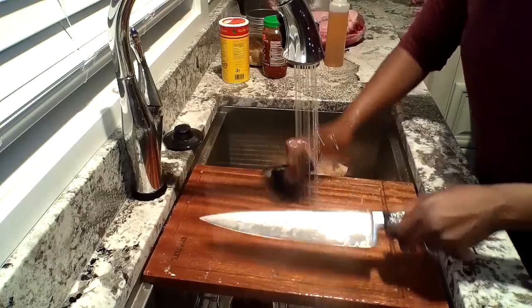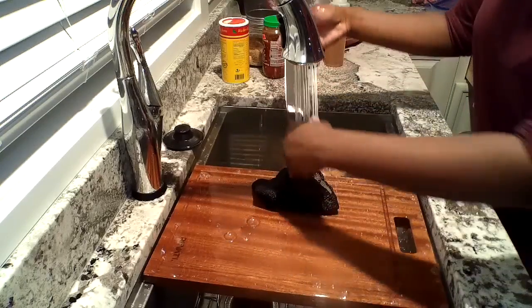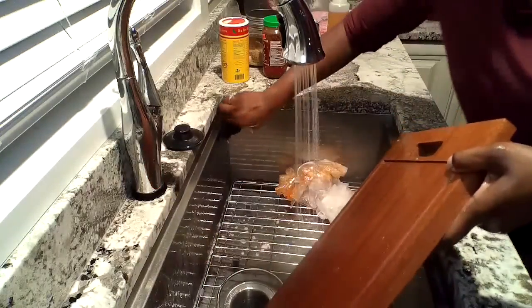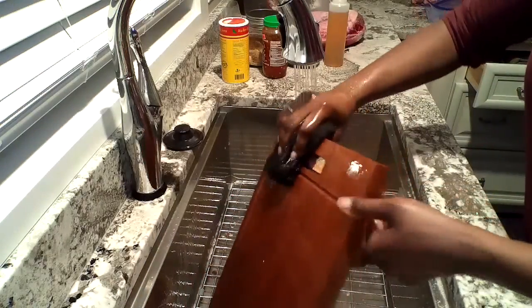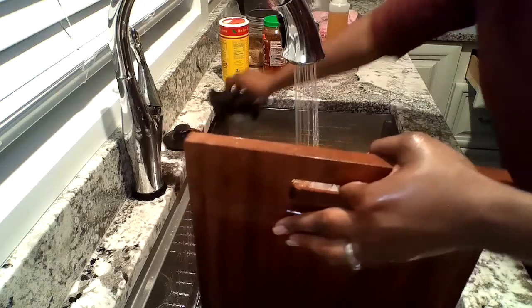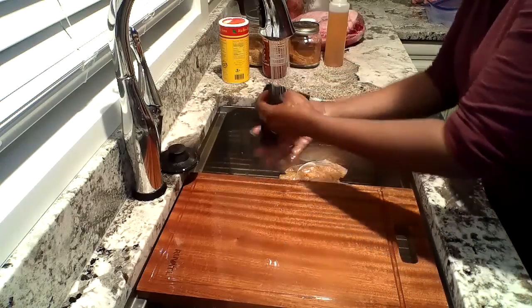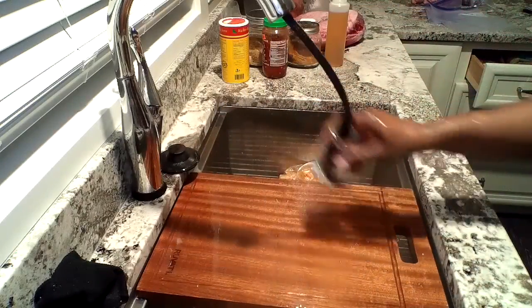Y'all know I can't help myself — here's a little bit of cleaning. Girl, we know you're OCD. That's why that first video was two hours! Hey y'all, what do y'all think I should do — make a 'clean with me' video on another channel, or keep it in my cooking video? Comment below.